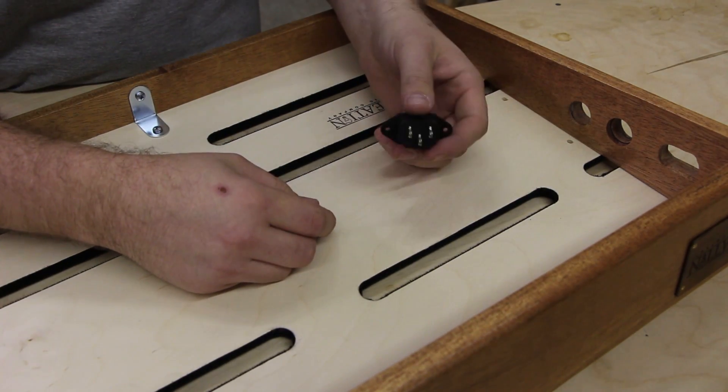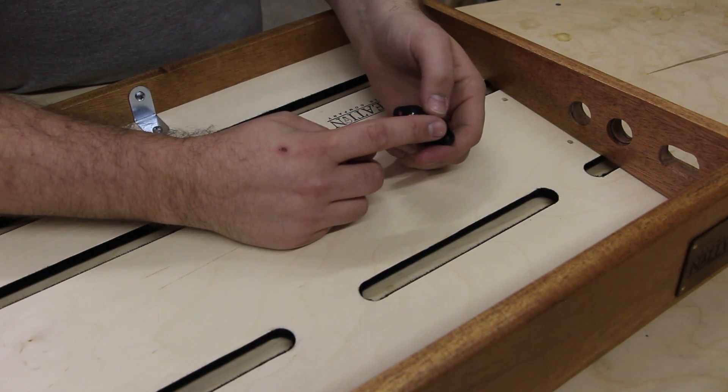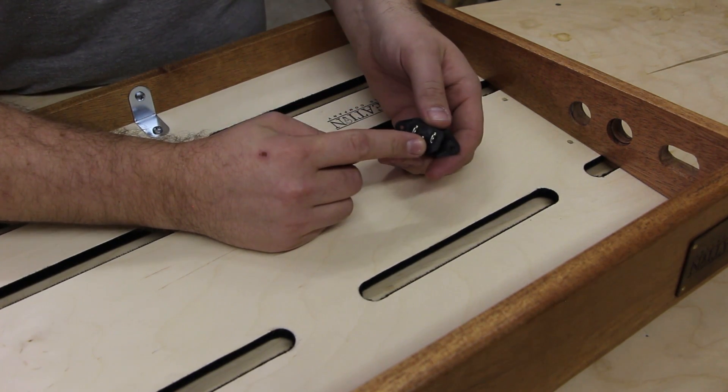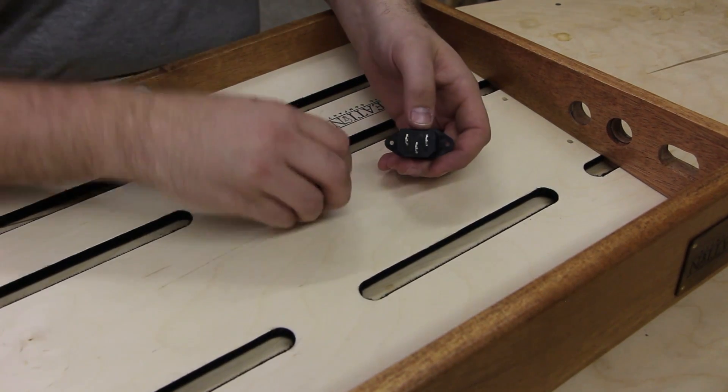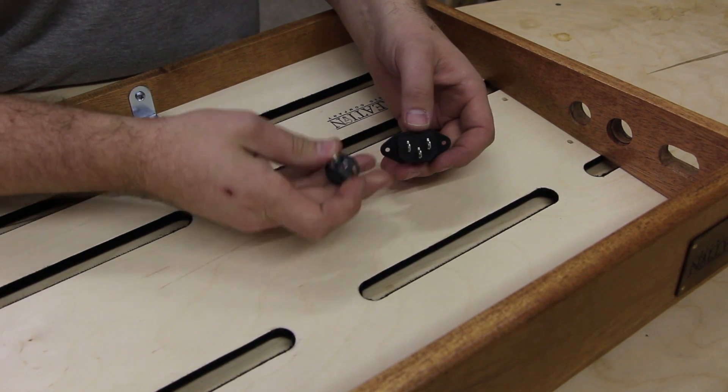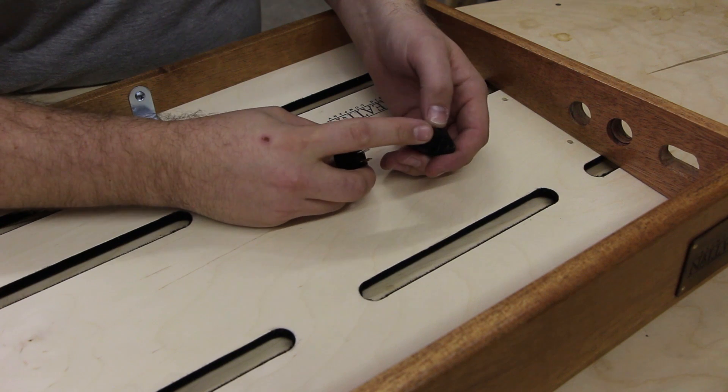An IEC socket has three blades: N for neutral, L for live, and the unlabeled one is ground. It's the same with every connection you're going to use that's AC current. What we're doing is wiring in a switch to interrupt the live signal.